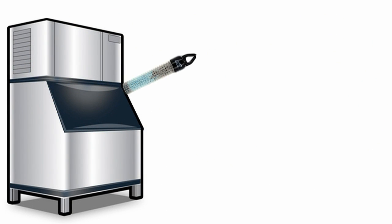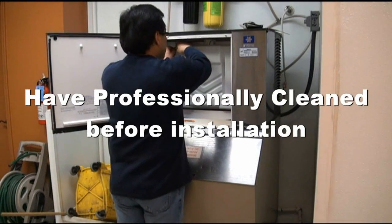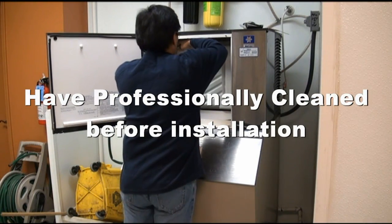Installation of the Ice Wand is simple for most major brands of ice machines like Manitowoc, Scotsman, and Hoshizaki. Before installing the Ice Wand, have a trained professional thoroughly clean your ice machine.